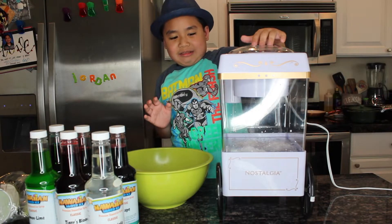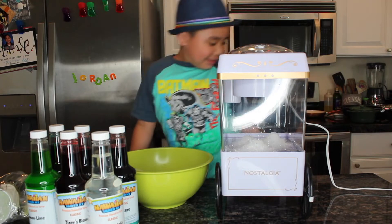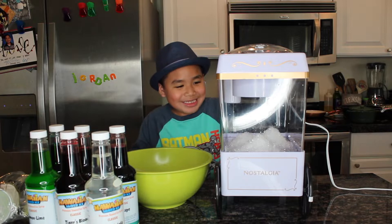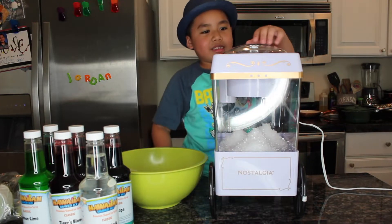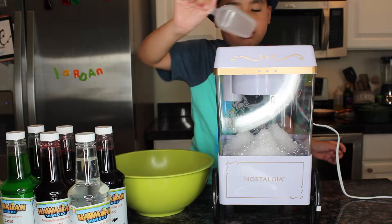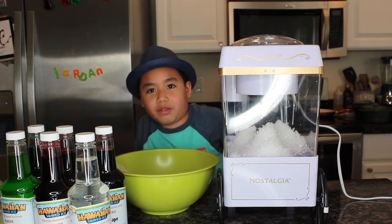Okay, let's go. Let's go. Okay, let's go. That's good.